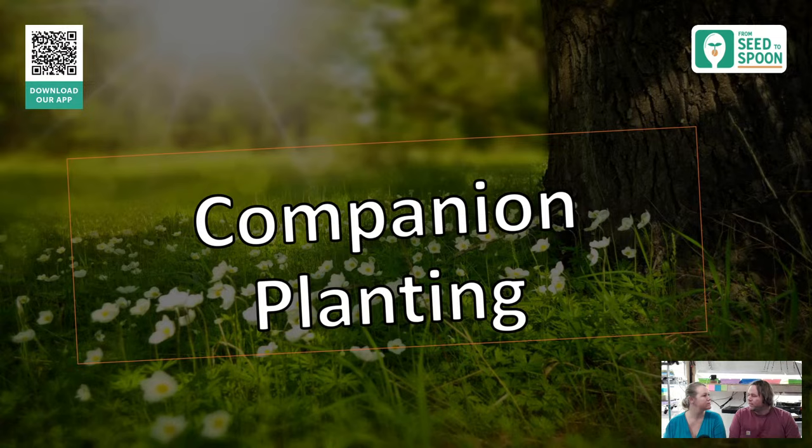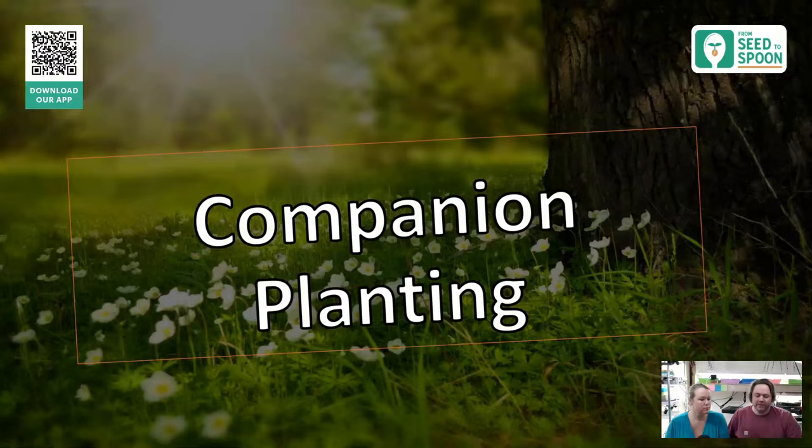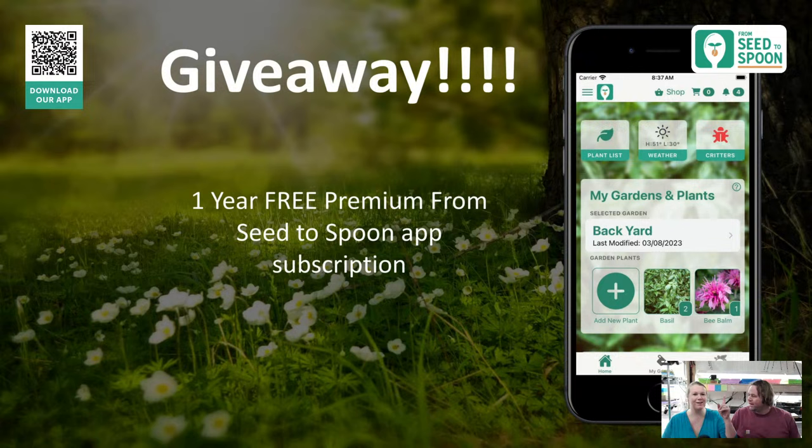Whenever we started our garden, we did a lot of interplanting and it really helped with pests. This was our garden back when we lived in the city and we did a lot of interplanting and companion planting to help with pests, disease issues, and all sorts of stuff. It definitely helps out a lot, so let's jump into why.